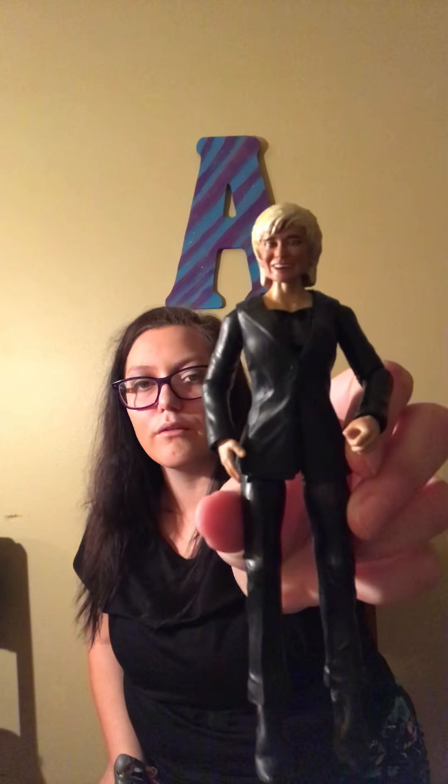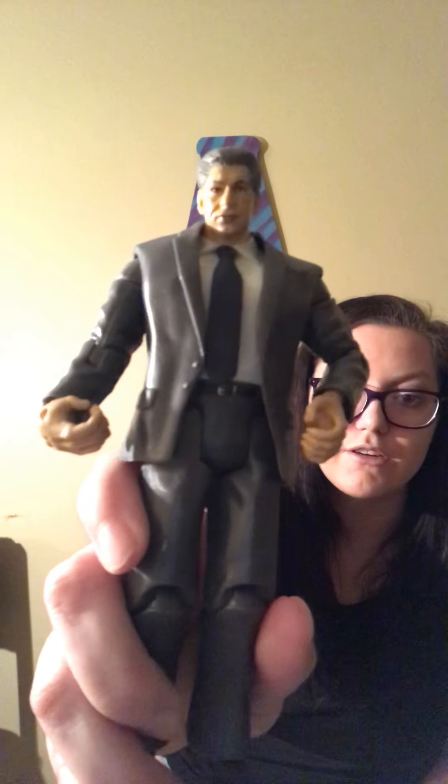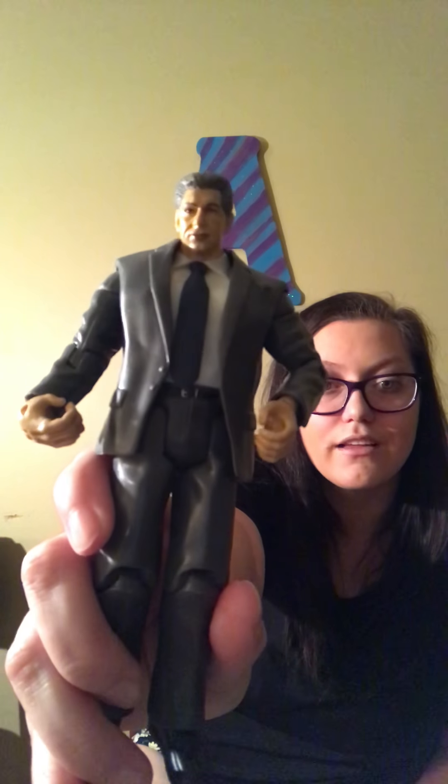Now I'm going to be showing you my Linda McMahon figures. I've got a couple of Linda McMahon figures. This Linda McMahon figure was made by my friend Shane Marvel. A lot of people don't like the head scan, but I personally do — it looks amazing. She's standing with this Vince McMahon, which is my favorite Vince McMahon Jakks figure; it looks exactly like him.